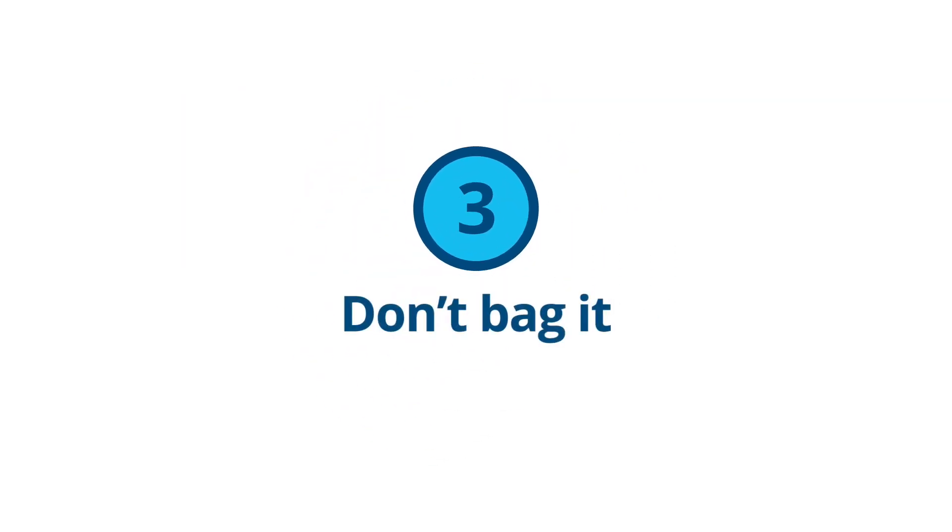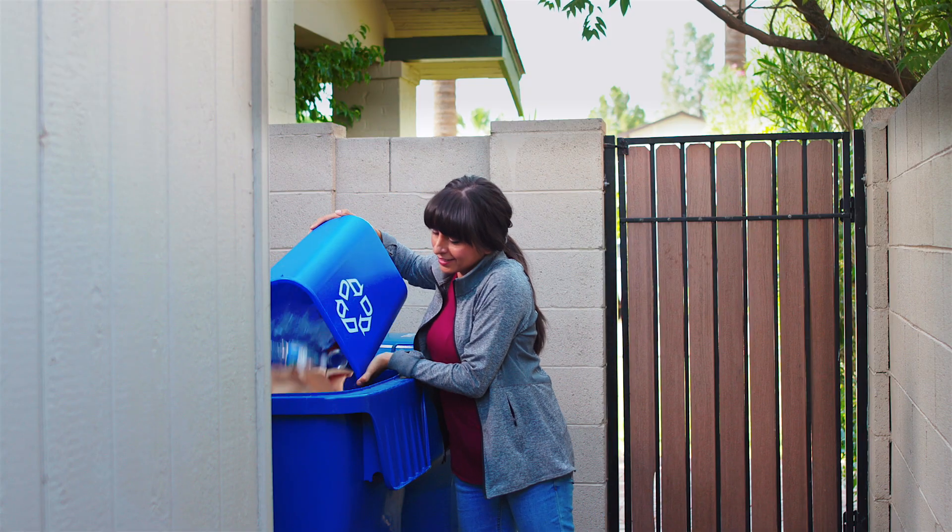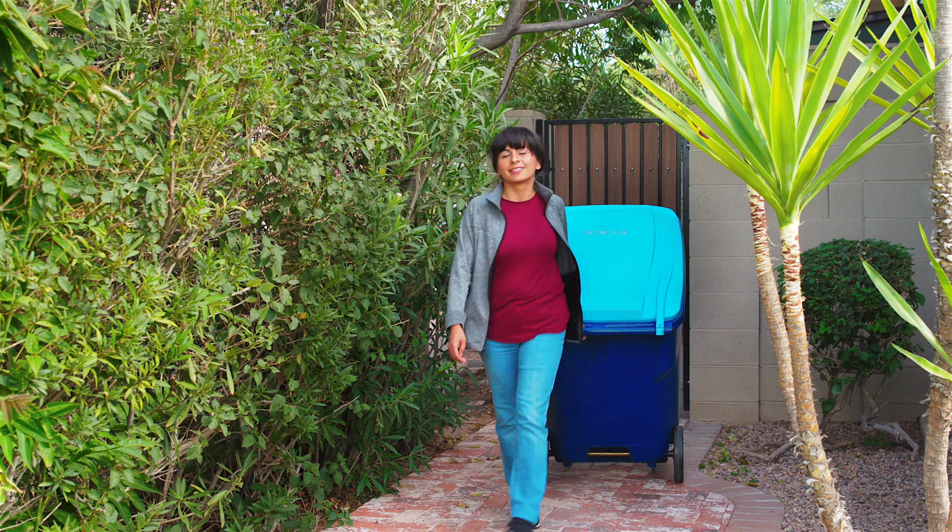Number three — the last tip is the easiest. Never put recyclables in a bag or bundle them up together. Bags can jam machines at the recycling center. Putting recyclables in the bin loose and separate makes sure they don't end up in a landfill.